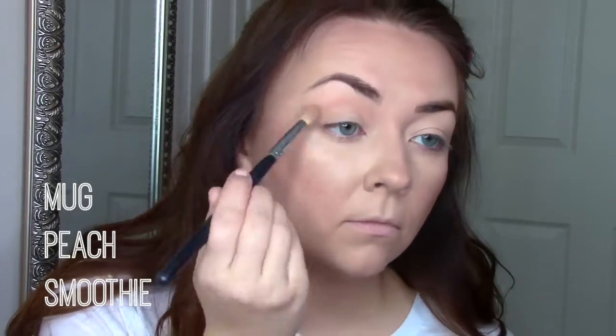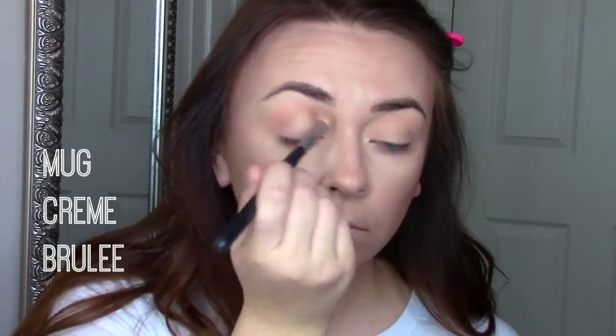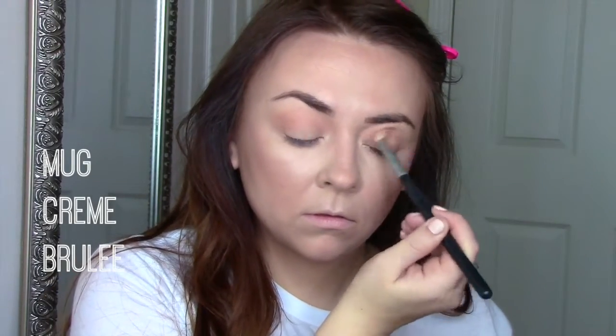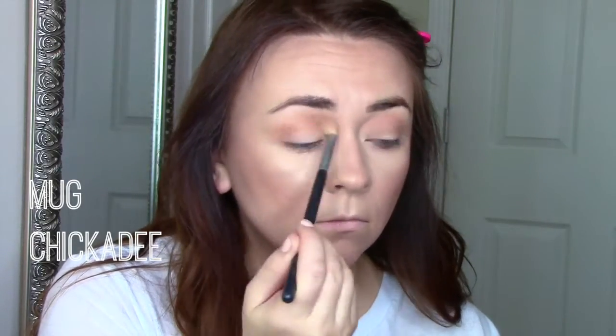Then I take a fluffy Morphe brush and start blending Makeup Geek Peach Smoothie into my crease. This look is all about blending, blending, blending — just a nice light wash of brown in the crease. First Makeup Geek Peach Smoothie, then Makeup Geek Creme Brulee to deepen it up a little bit, then MAC Saddle to deepen it further, and then a little Makeup Geek Chickadee just to warm it up.